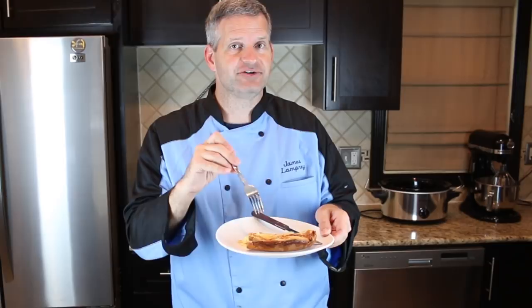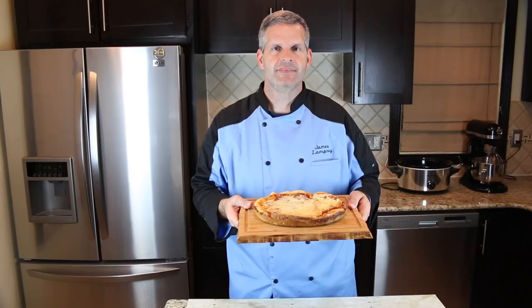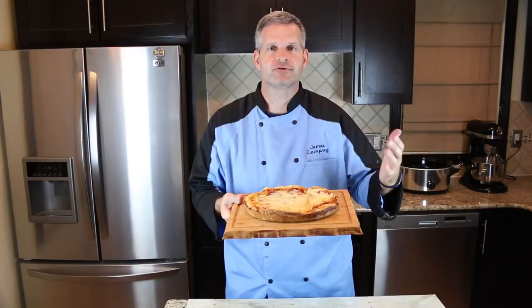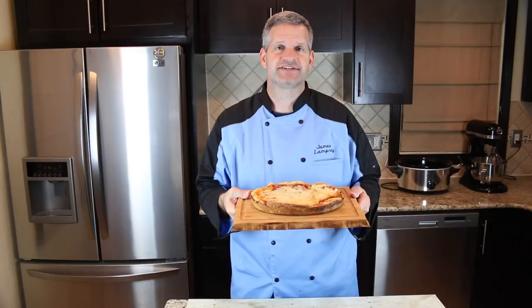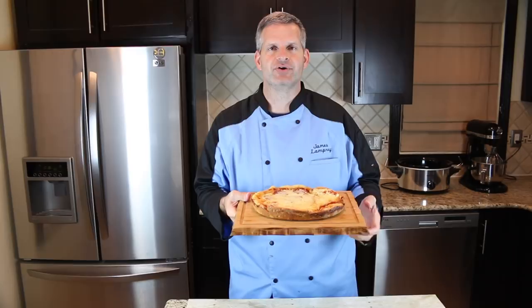Well, thanks everyone for watching. I hope you enjoyed watching me make this slow cooker or crock pot pizza. If you enjoyed this video, please hit that like button and also hit that big red subscribe button — if you're not already subscribed, you get new videos every week. Be sure to check out some of the videos off to the side, and check out the playlist. I'm going to have a pizza playlist on there with lots of different types of pizza, including pizza cones and rice crust pizza. There are a lot of good recipes on there. Until then, I'll see you next week.